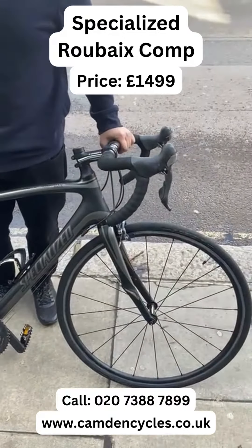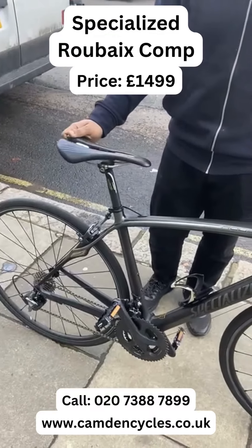So go for a bargain — it's a really good price. $14.99 is the price. Thank you.